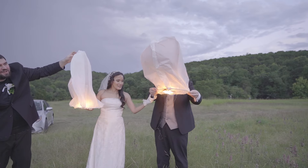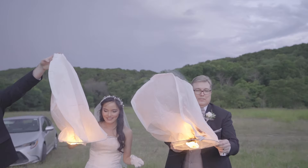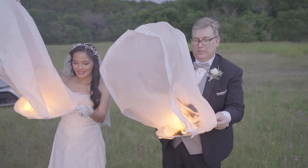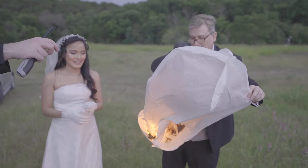Yeah, that one's starting to burn on the other side, Chris. It won't lift, will it? Okay, we'll go ahead and put it out. Y'all get some images.